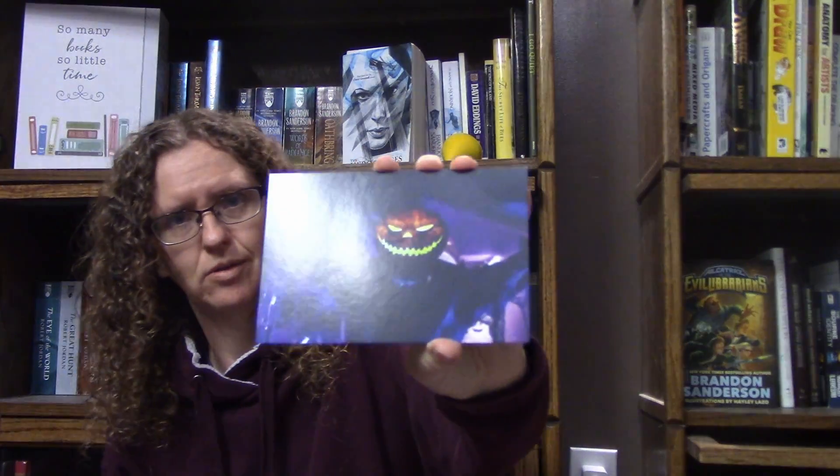And next there's this little card. I guess this is the notebook from the author. It has a nice little scary picture on it.